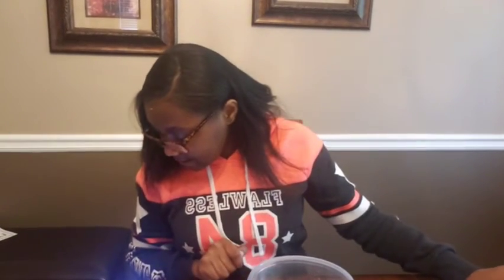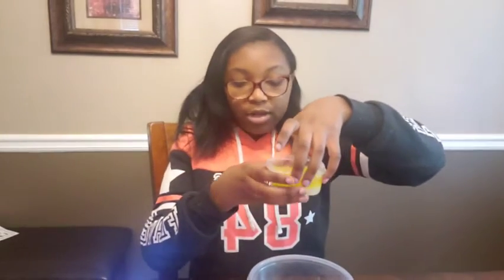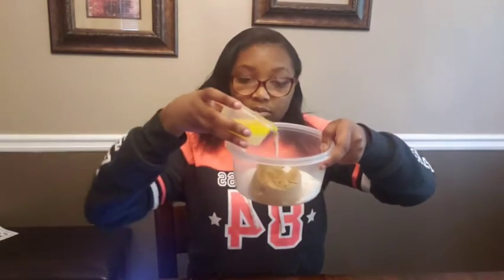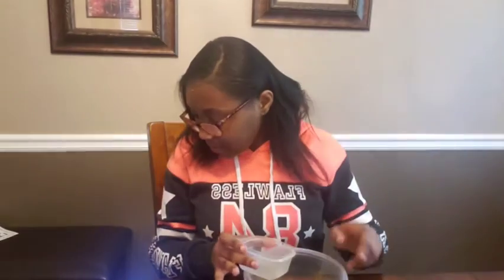Next step: we have one and a half cups of melted butter. I've already pre-melted it and measured it before starting this video to make sure it's the right amount. Now we're going to put it in the bowl.